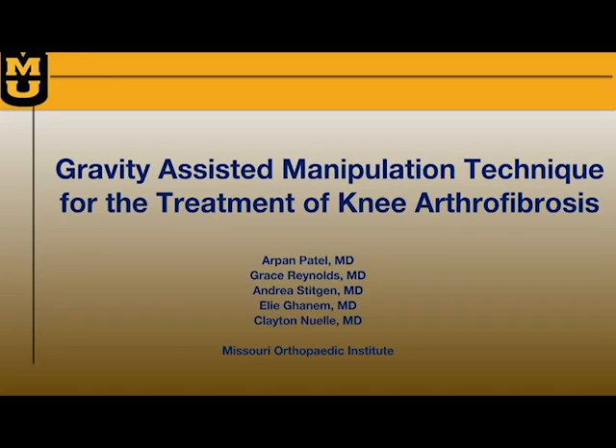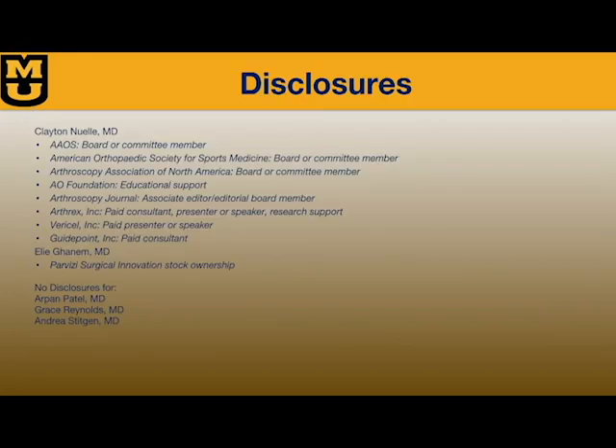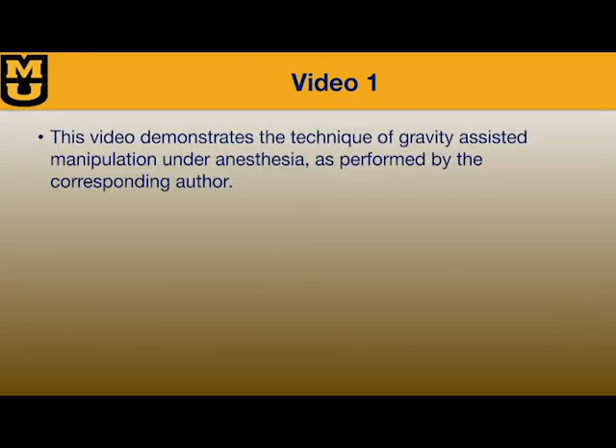In this video we describe the technique for gravity assisted manipulation under anesthesia. Disclosures are as listed. The video demonstrates a 51 year old woman status post right total knee arthroplasty.